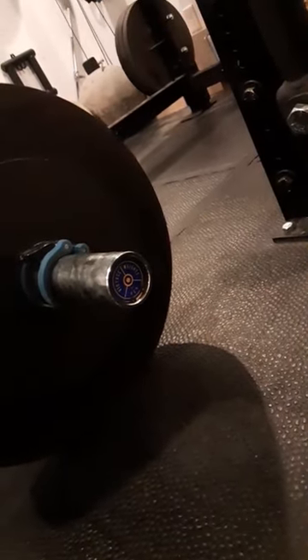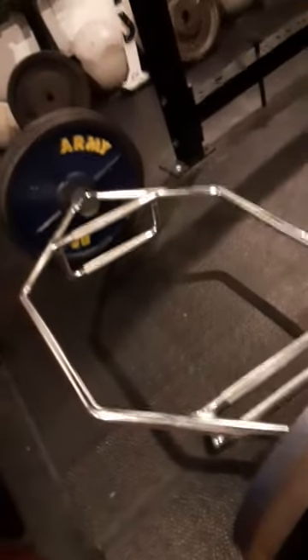Right there — Plate Snacks, custom end caps. For a nominal price, you can pick up end caps for your barbells with your logo or any other design you'd like. Check them out at the link in the description. Plate Snacks custom end caps — make that generic bar something special.